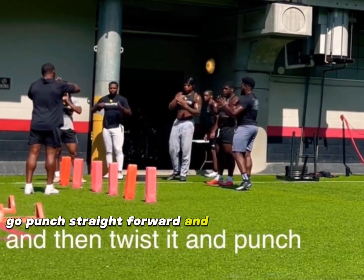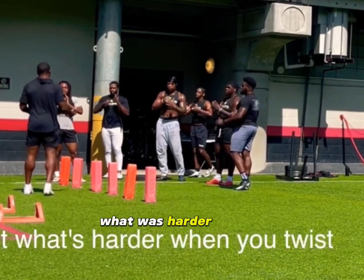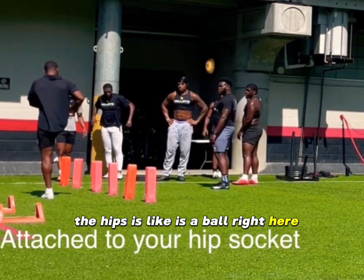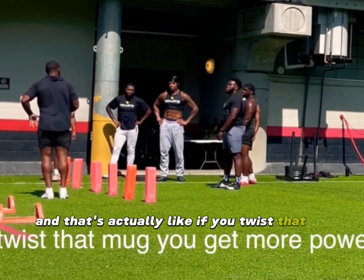Punch straight forward and then twist it and punch — what's harder? When we twist. So the hip is like a ball right here attached to your leg — if you twist that, you generate significantly more force.